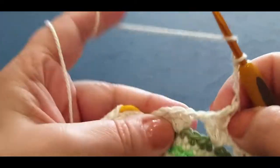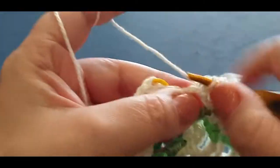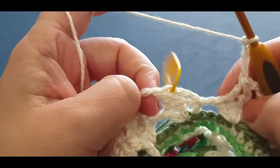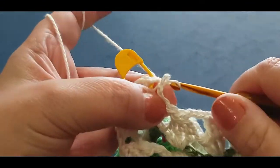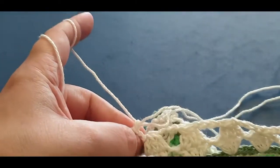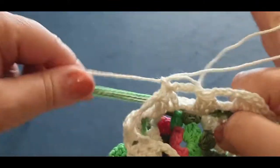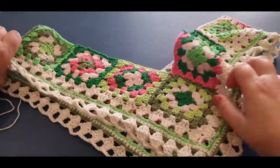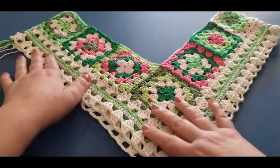Here I am at the end of the row. I have one last cluster set to go — pop my hook in and finish it off — one, two, and three. Chain one, two, three, and four. Don't forget to chain that four before you slip stitch in here. Just pop your hook in, pull a loop through, pull it through the loop on your hook. Attach your stitch marker in that loop. Let's have a quick look at what we have — oh, simply divine.